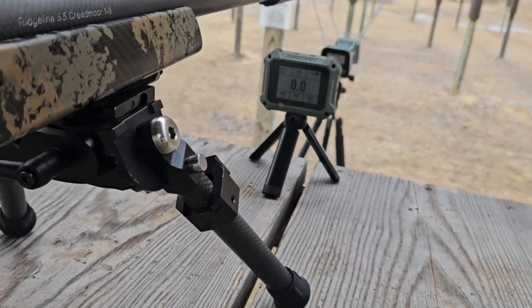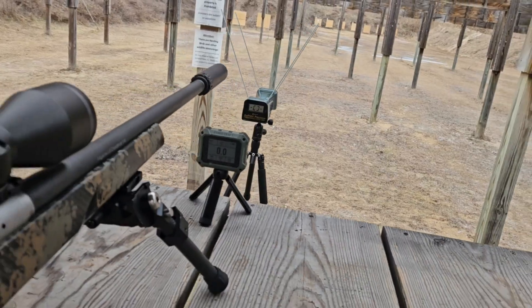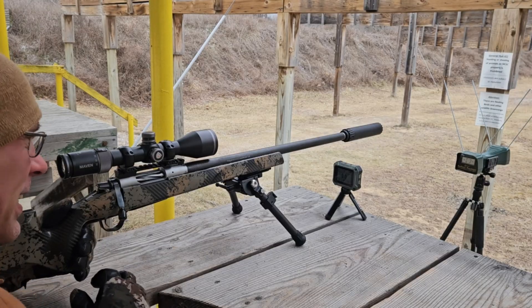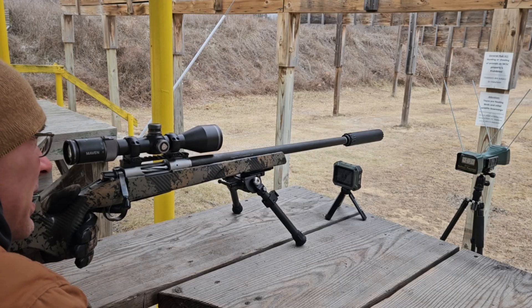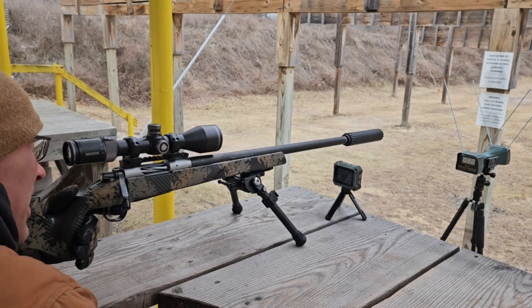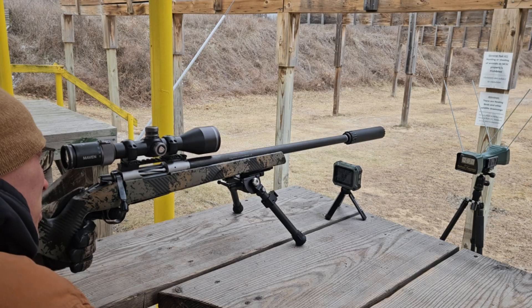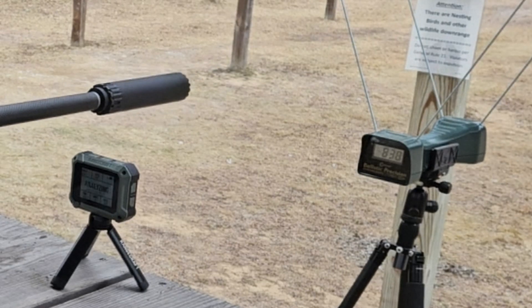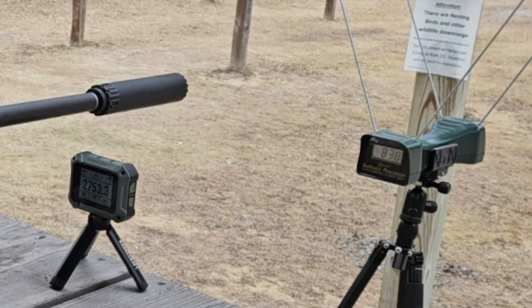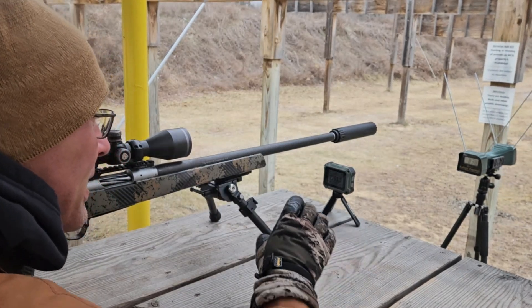I'm going to set three shots down with the 6.5 and compare the numbers. Got the three rounds all loaded up, both devices are on. Let's see where we're at. First reading: 2753 on the Athlon.